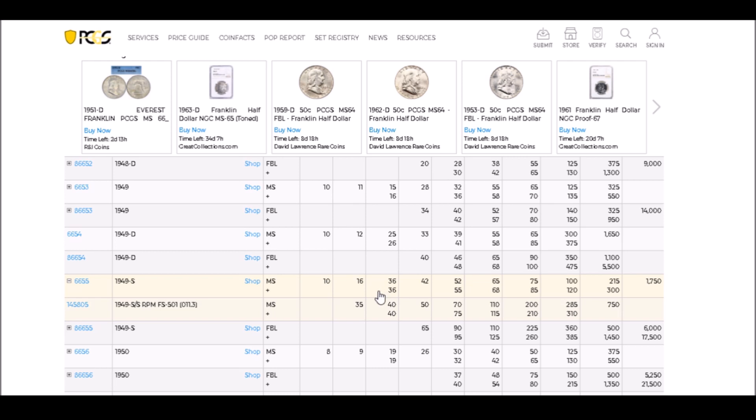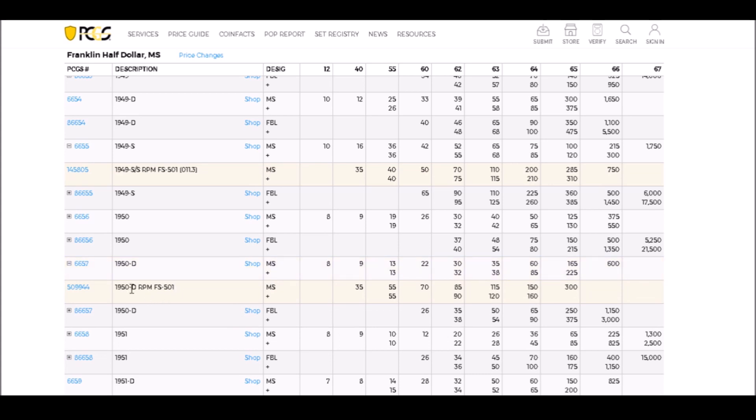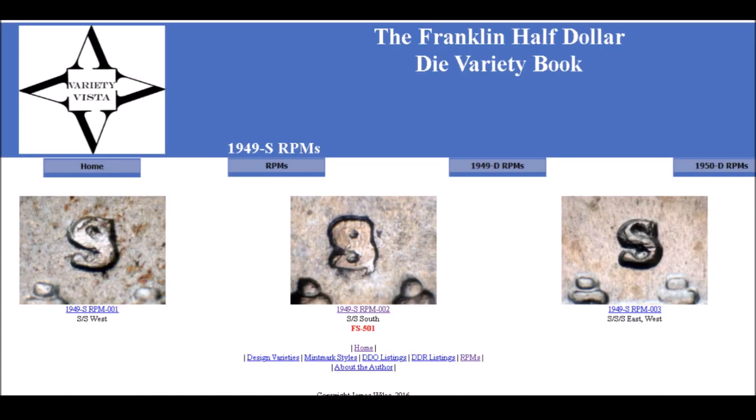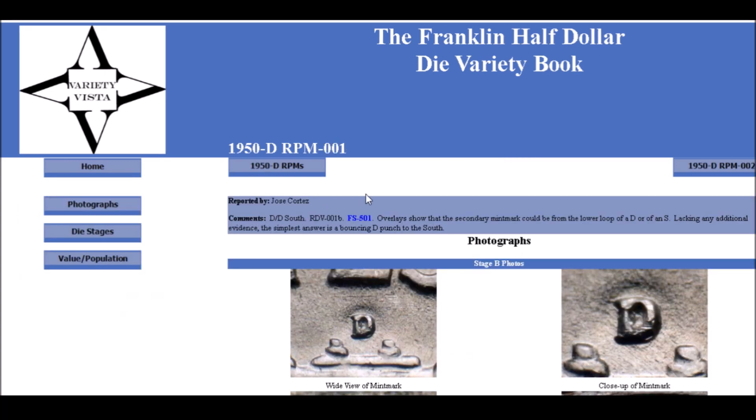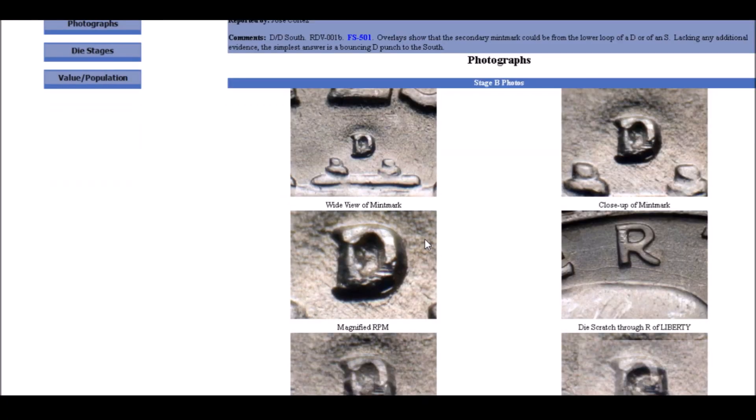Moving on to the 1950-D RPM FS-501. Coming over to Variety Vista and going to 1950-D, there's the FS-501. This one is listed as a repunched mint mark, but I've always felt it's actually an over mint mark — meaning one mint mark over a completely different mint mark, like a D over an S — which is what I believe this one is. Looking at it, right underneath the primary mint mark you can see this long thin hook, which is the remnant of a secondary mint mark.